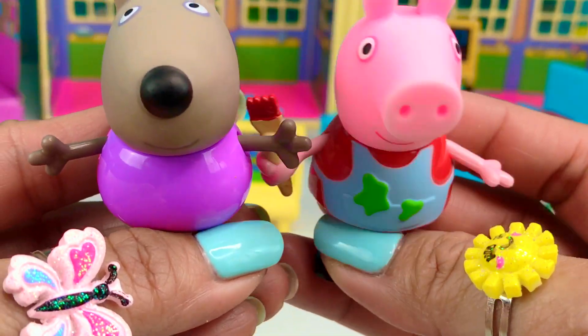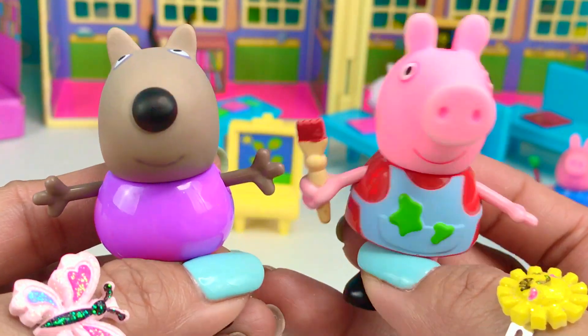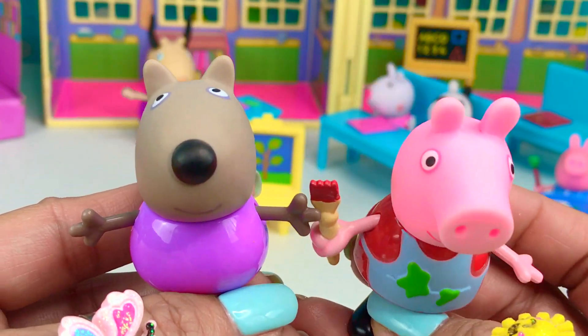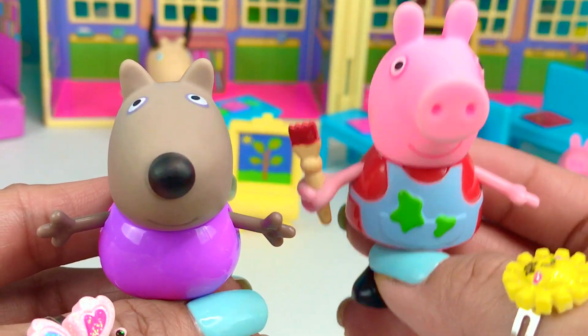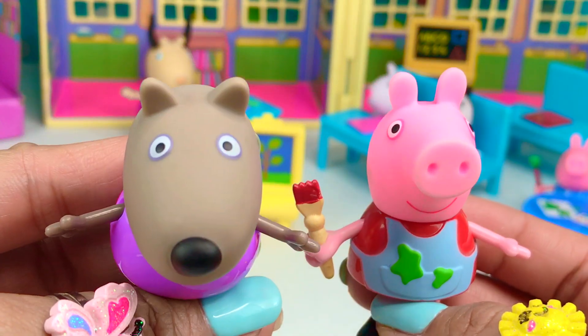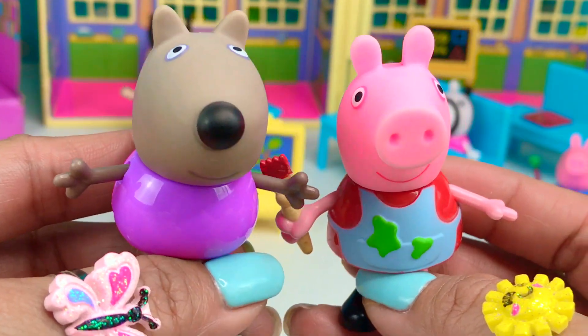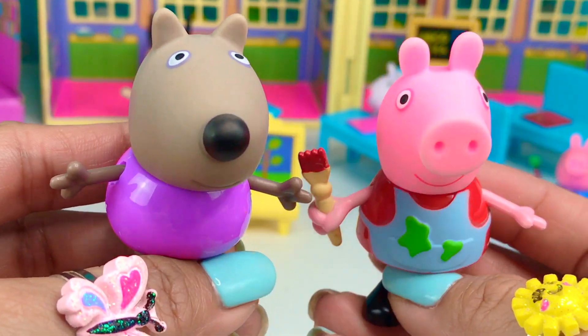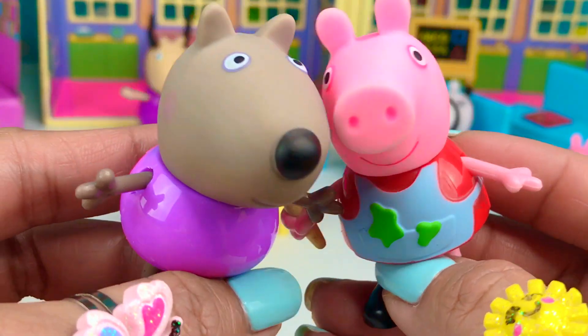I hope you guys enjoyed this video and painting class as much as I did. Oink oink. Ruff ruff. Please don't forget to like, comment, and subscribe to our channel, Toys Galaxy. Ruff ruff. Oink oink. Till next time. Buh-bye.